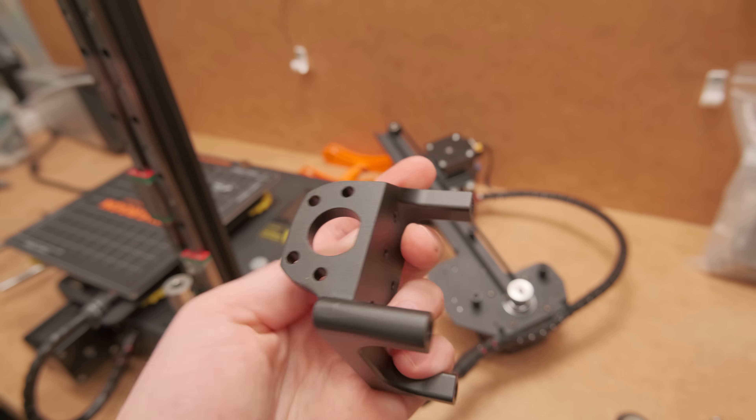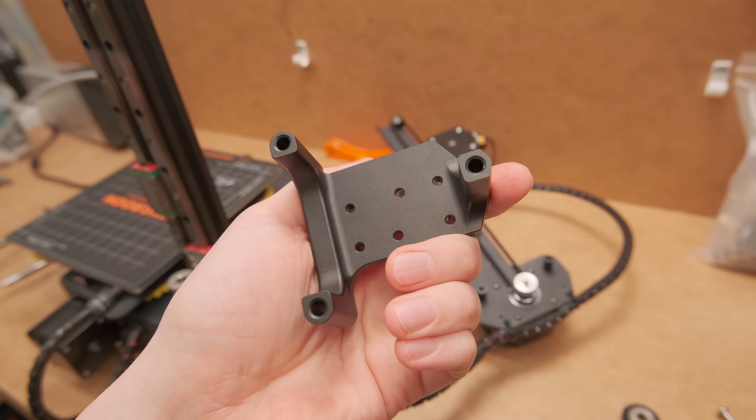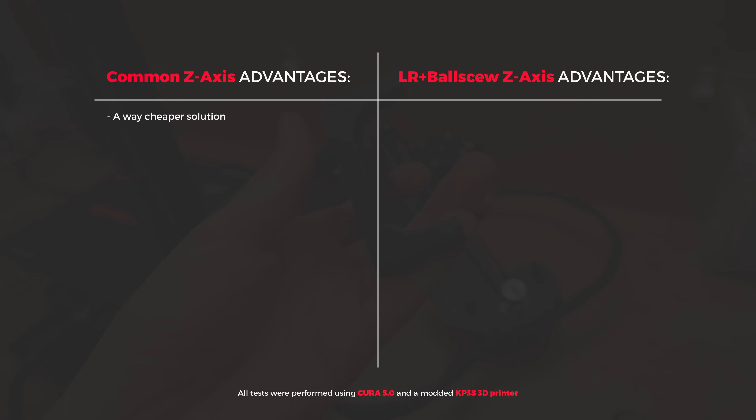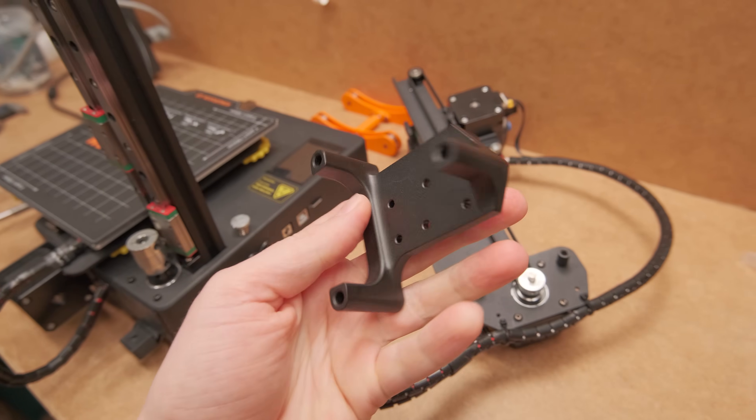I was so excited to test it out. But with that said, I think we all knew that an upgrade like this comes at a way higher cost than the common solution of POM wheels and a basic lead screw. But the closer to the limit you push, the steeper the prices go up — that is a pretty natural phenomenon.